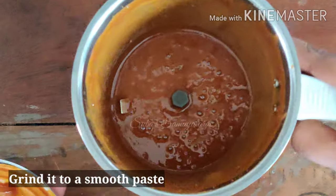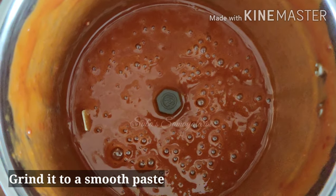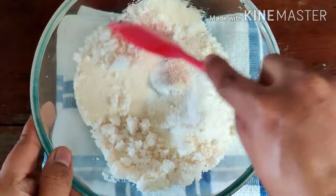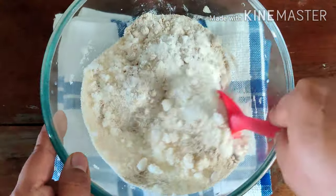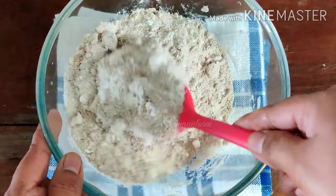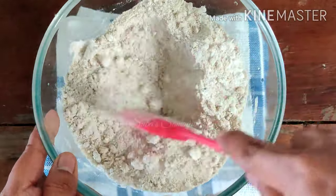Now you can use the paste in the mix. Let's use the paste in the mix. There are many health benefits to this recipe.